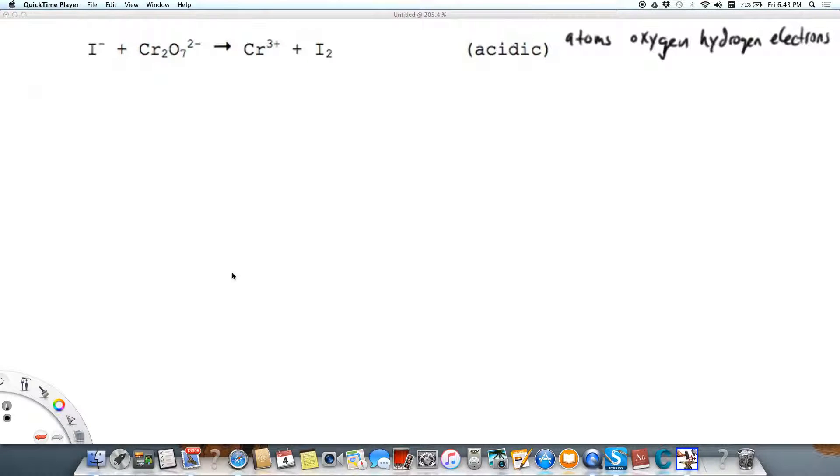We're going to balance the oxidation-reduction reaction where iodide, the ion, becomes the element iodine, and where dichromate becomes chromium-3 in acidic solution. We're going to use the atoms, oxygen, hydrogen, electrons method to balance this.